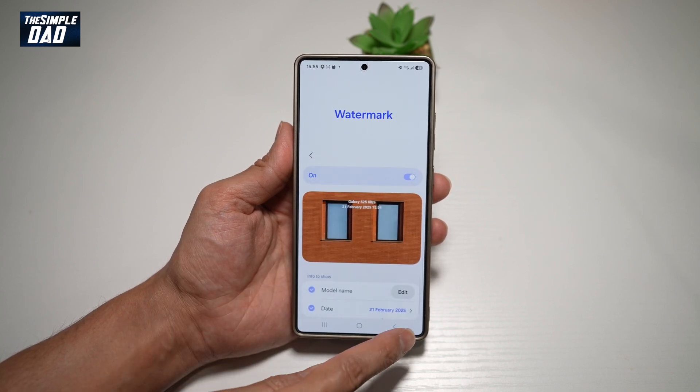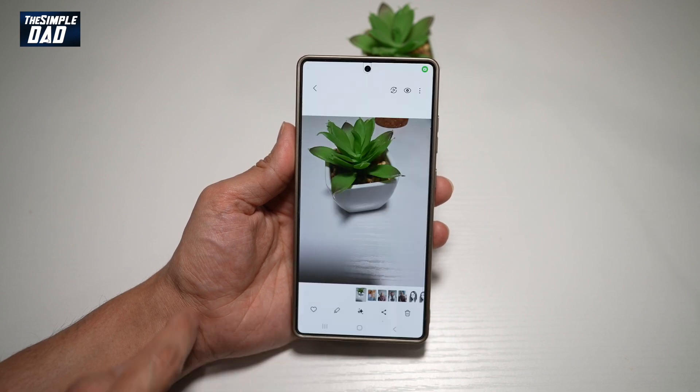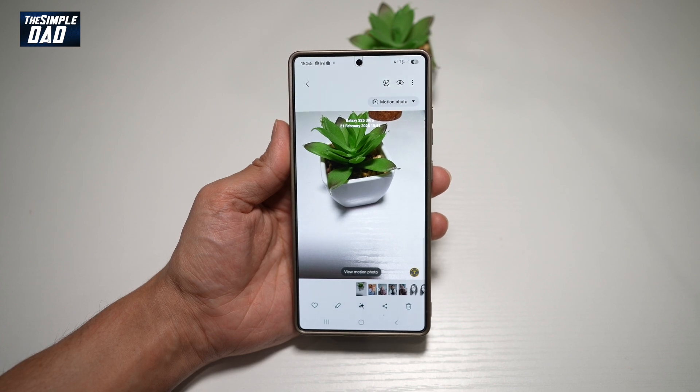Once you've done that, go back and take a picture. When you view that picture, you should see a watermark on the photo which you've taken using your Samsung Galaxy S25 Ultra.